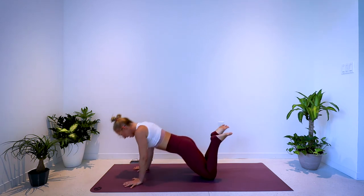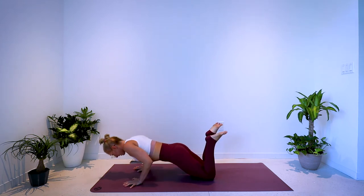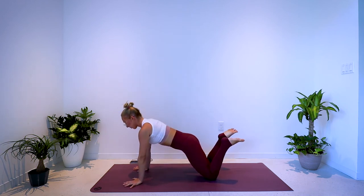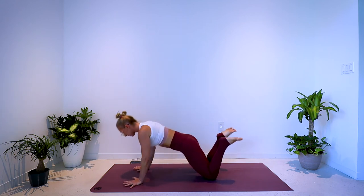Inhale, exhale. Draw the navel back as you press up. Inhale, exhale, squeeze. Inhale, exhale, squeeze. Really nice. You can do this — 10 seconds until we hold it low.